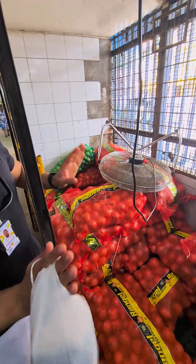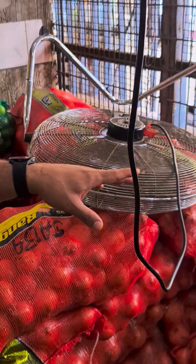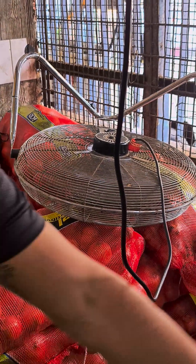If we just put it in storage, it's going to be very hot and very humid, so they're going to rot very quickly. This is a way of storage.